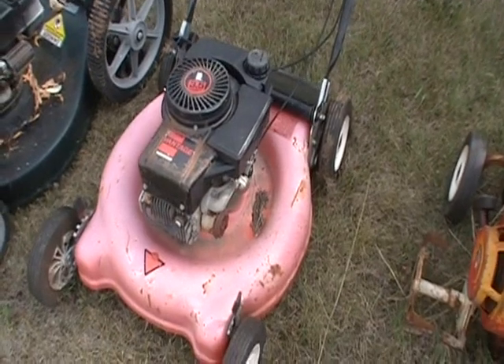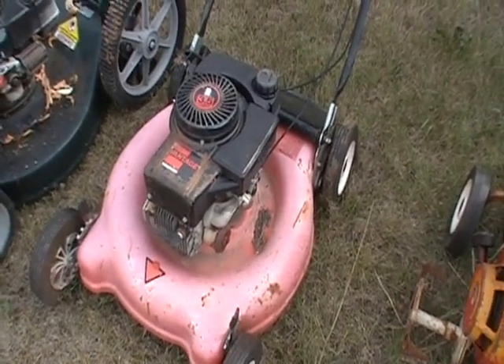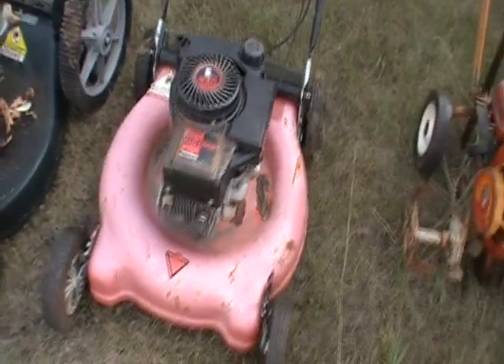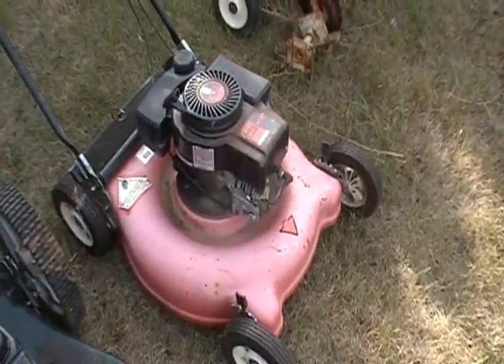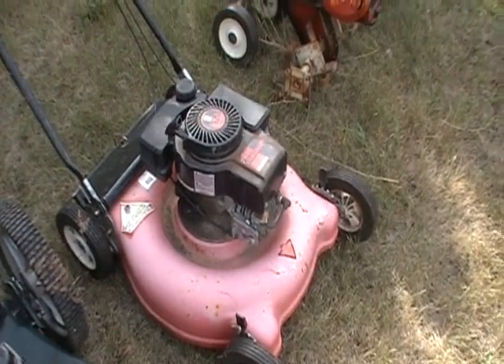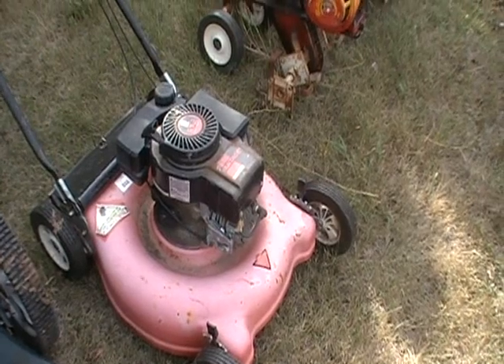Lawn Mower 1. This was given to me by a buddy of mine up in Edmonton. He said he couldn't get it to run. I drained the water out of it, filled it with fresh gas, fired it up. I've been using it for about seven years now. Haven't even changed the oil in it.